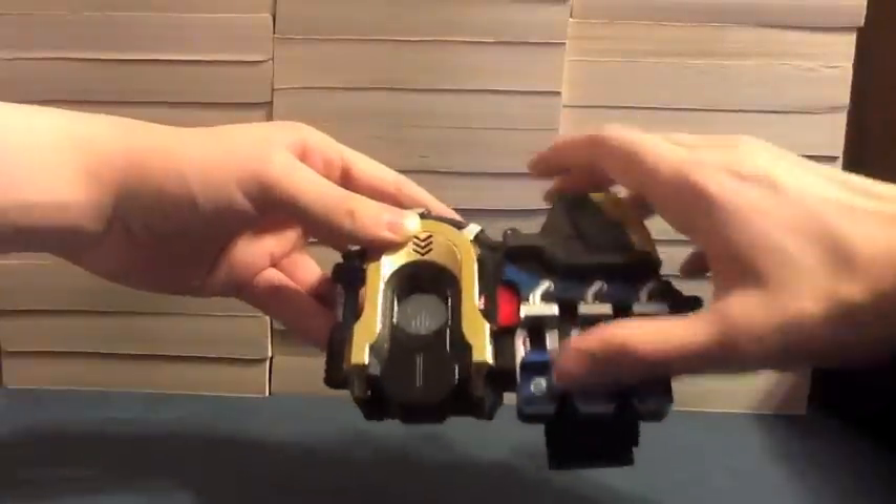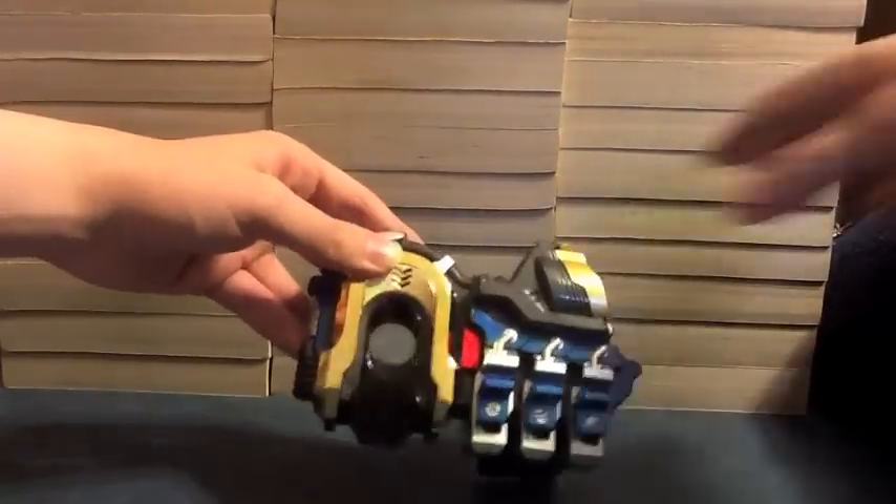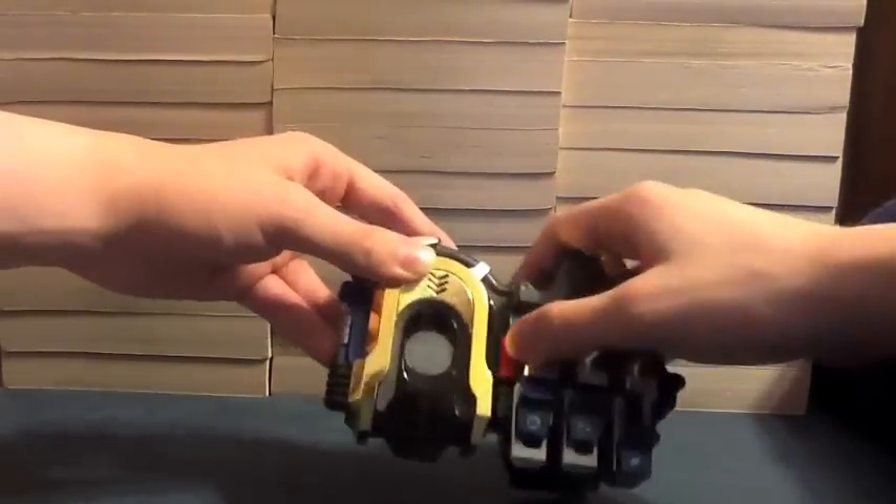Now if I try to push all three at once — 'Error. Error.' You can see all three are up and it says error. Or just any two — 'Error. Error.' One at a time, folks.